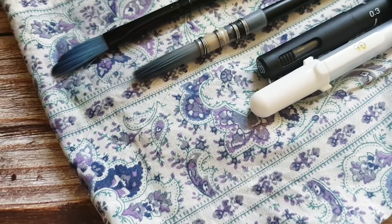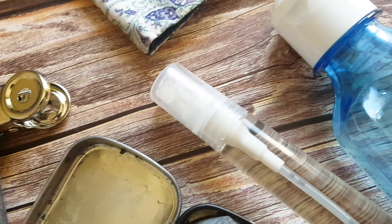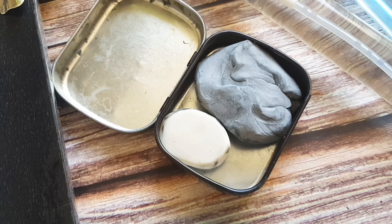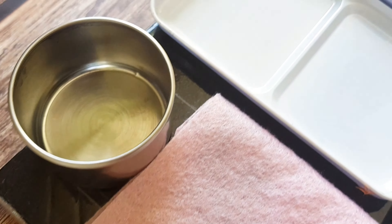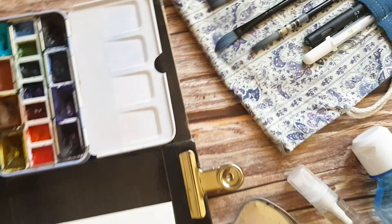I love painting outdoors and while it might not be the most comfortable thing to do, it is an amazing experience and you can definitely make your life much easier by optimizing your travel kit as much as possible. Now let's take a look at how I did that.